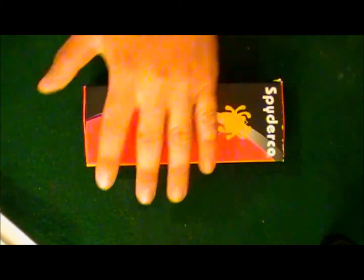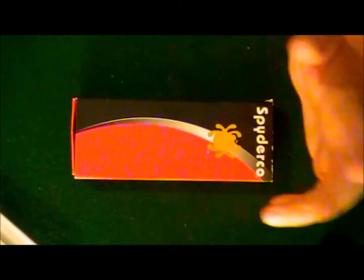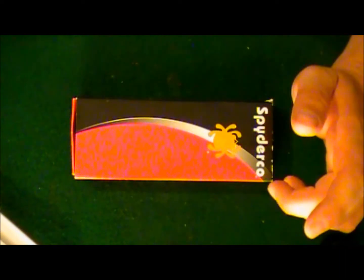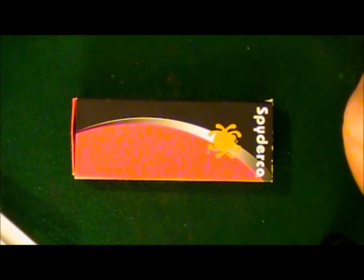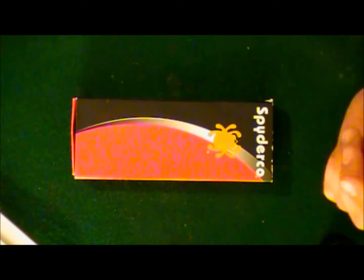What's up YouTube, how's everybody doing today? Back with another video. As you can see by the title and the box, it's for this Spyderco. There are literally hundreds, maybe even thousands of reviews on this knife, but this is the first one I've owned. I used to collect knives and have a lot of knives when I was younger, then I stopped, got into other things, and I'm just starting to get back into knives again.